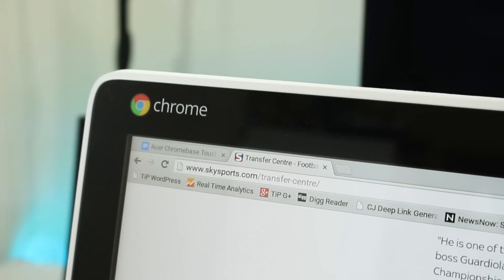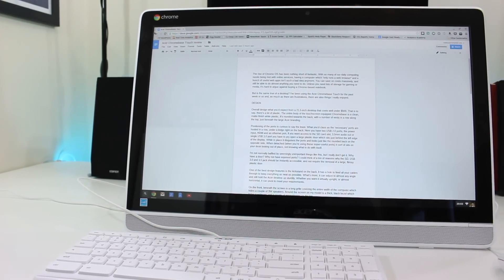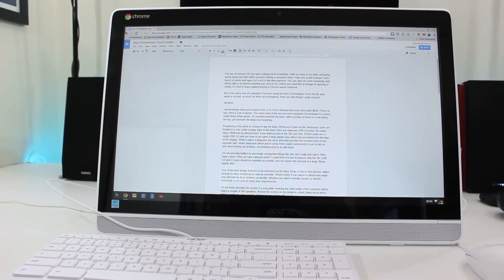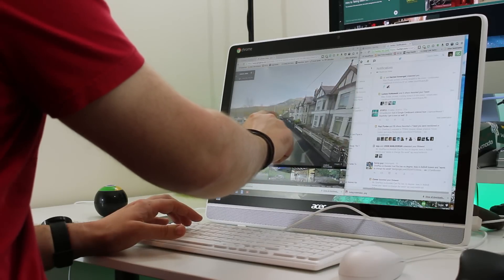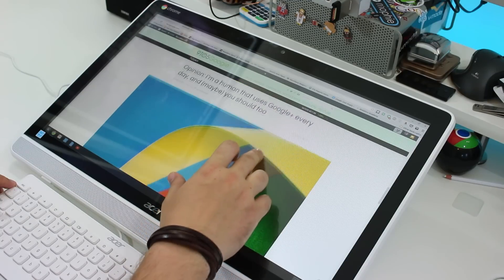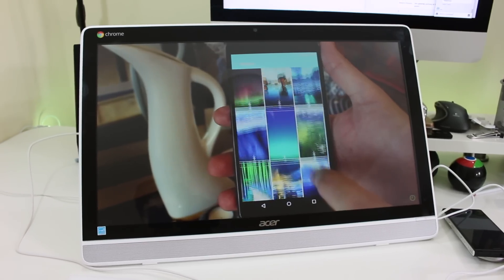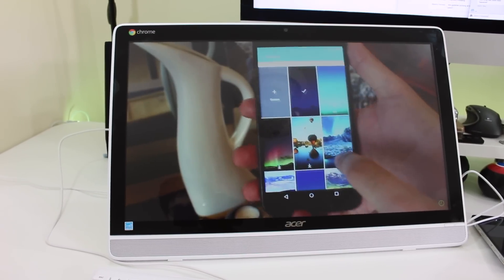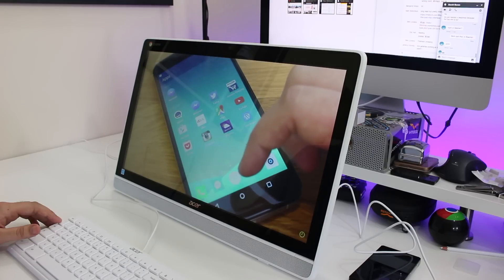Around the screen on my model is a thick black bezel, which hides a webcam on the top and a couple of microphones. And then we get to the screen itself. I'd be lying if I said it was the best 1080p screen I've ever seen, but it'd be stupid to expect one to be housed inside a super affordable desktop. For the money, it's great. Colours on the LED backlit LCD panel are vivid and detailing is pretty sharp, providing you're sitting far enough away from the screen.